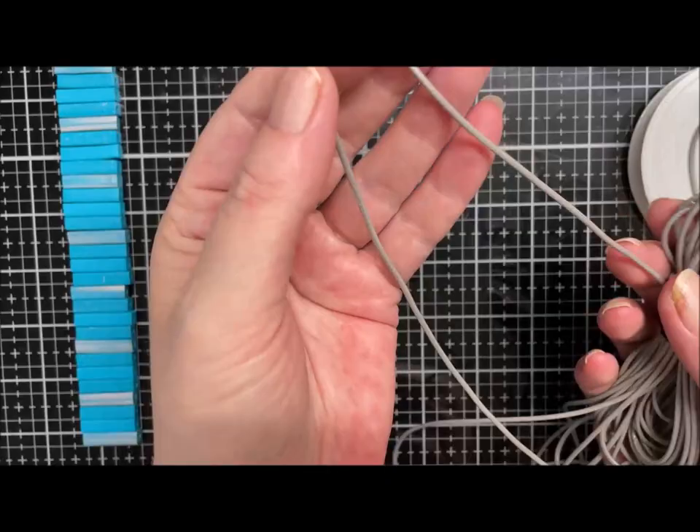Once I get to the bottom we'll talk about finishing. I'll see you at the end of the speedy bit.